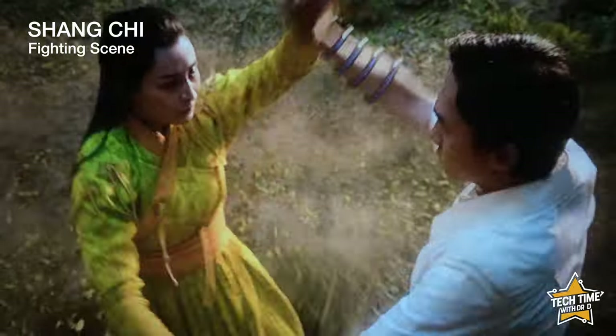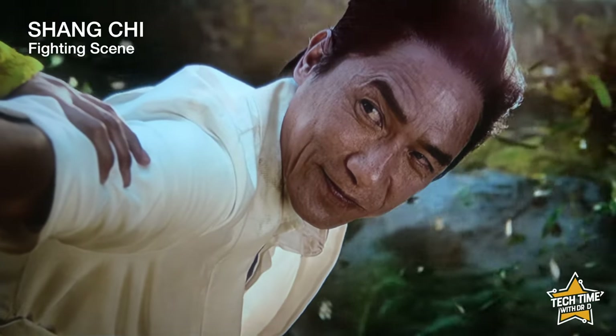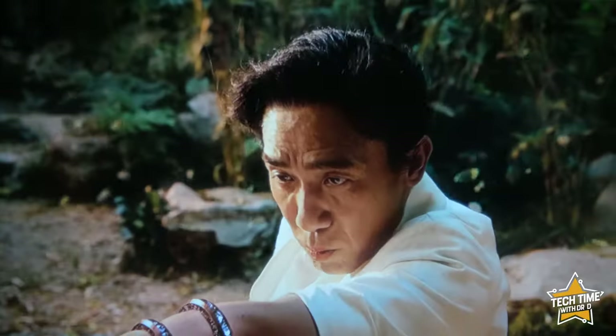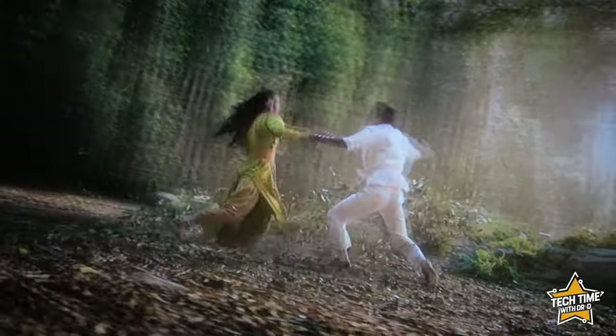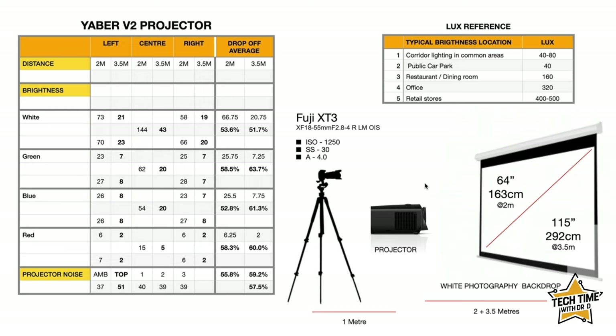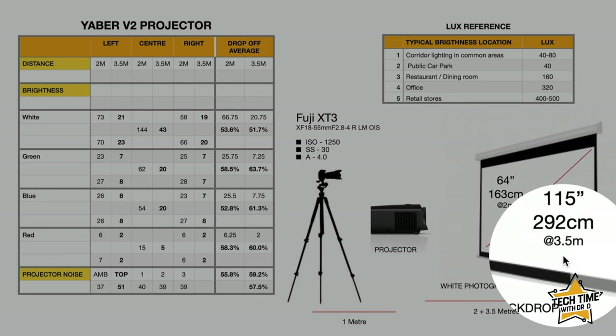Let's see the projector in action with some cinematic footage. Hopefully that gives you a really good idea of how the projector performs on screen in the dark. Looking at the numbers now — screen size first: at 2 meters you get a 64 inch (163 centimeter) image, and at 3.5 meters you get a 115 inch (292 centimeter) image.